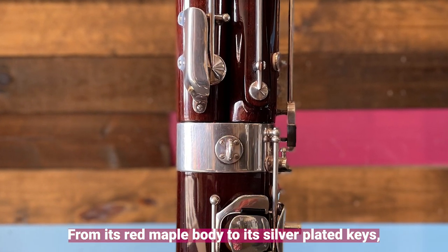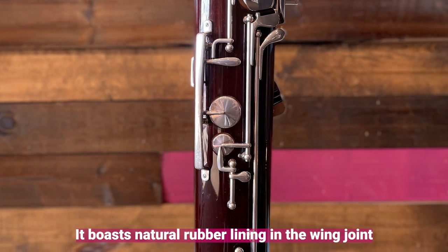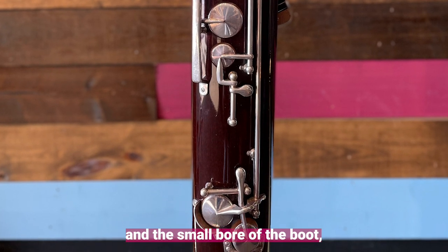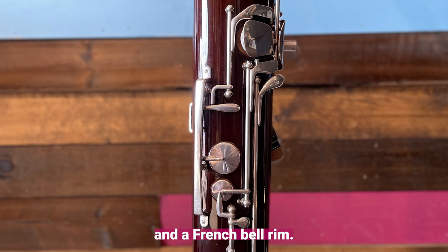From its red maple body to its silver-plated keys, it exudes functional beauty. It boasts natural rubber lining in the wing joint and the small bore of the boot, nickel-silver tubes extending into the bore, and a French bell ring.